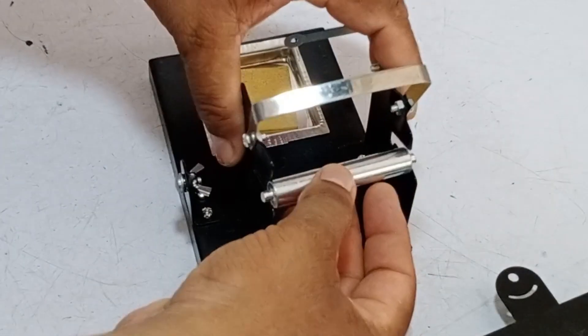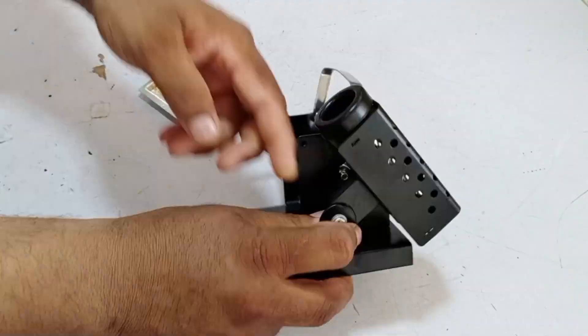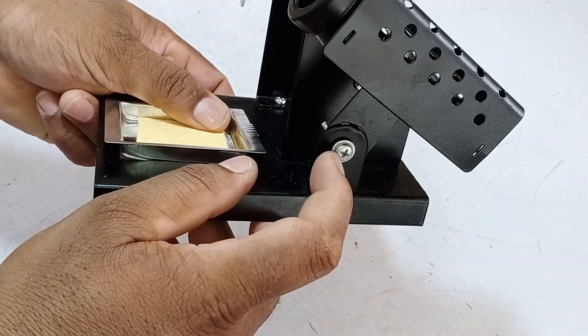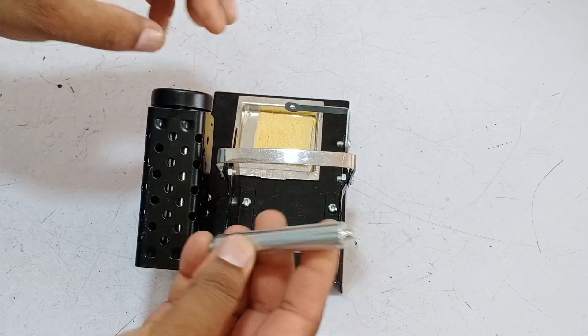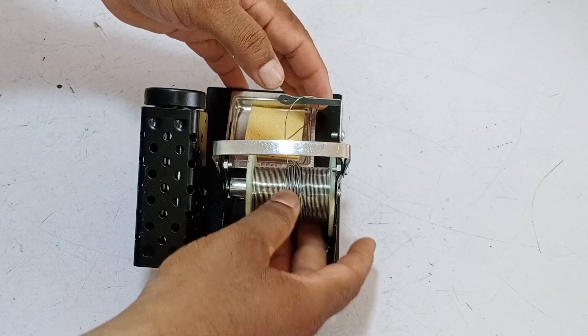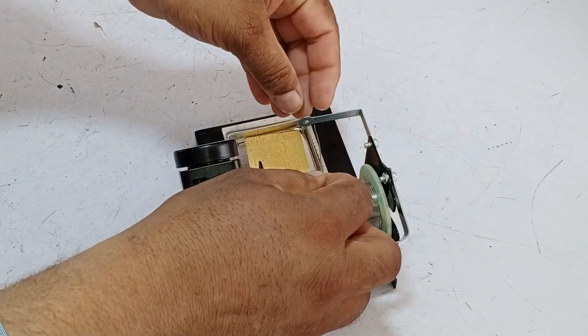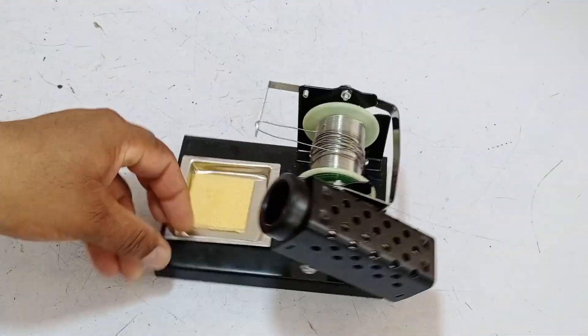This rod fits right here, and I'm installing it now. You can adjust it to your desired position, and once it's in the right spot, tighten the screw. The rod is used to hold the soldering wire. You insert it into the stand and adjust it as needed. Once it's locked in place, you can feed the soldering wire through this hole. You can use it according to your preference and make any necessary adjustments.